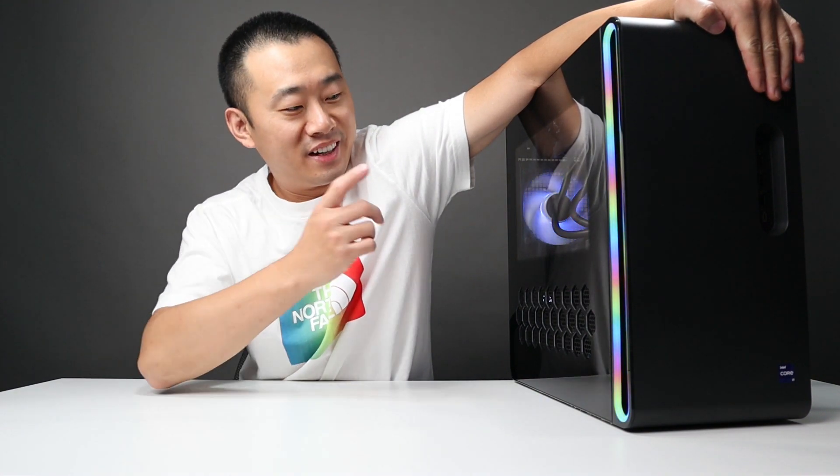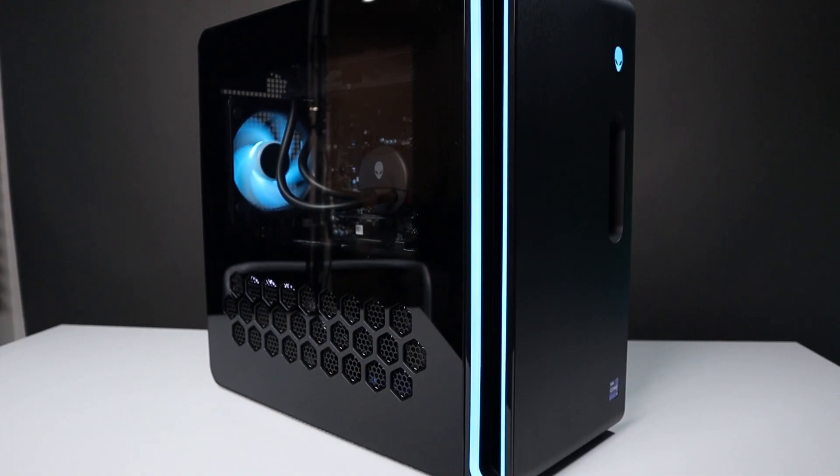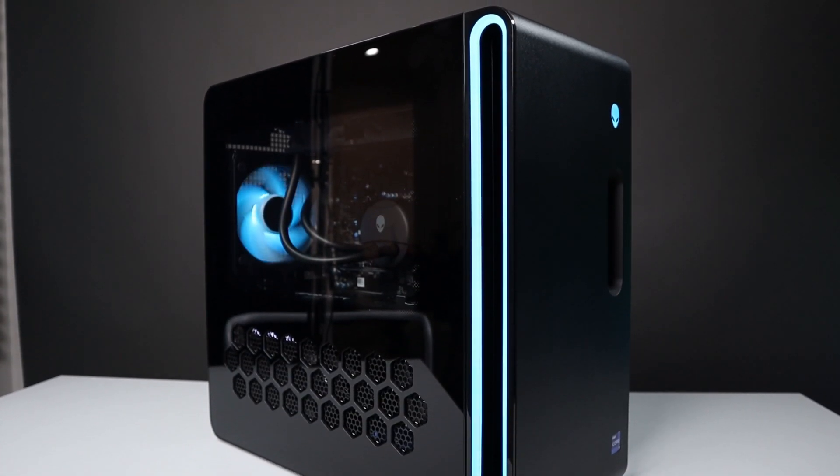If I cover this up, you may think I got this gaming PC on the shelf from Walmart. This look is pretty disappointing and sad. And today we're gonna find out how good or bad this brand new R16 is.